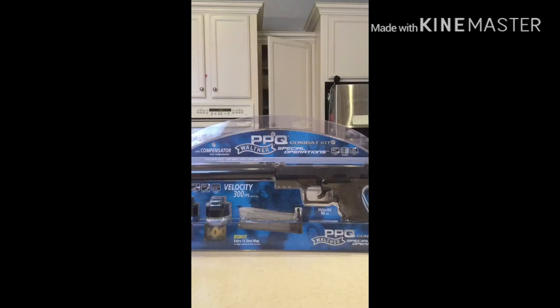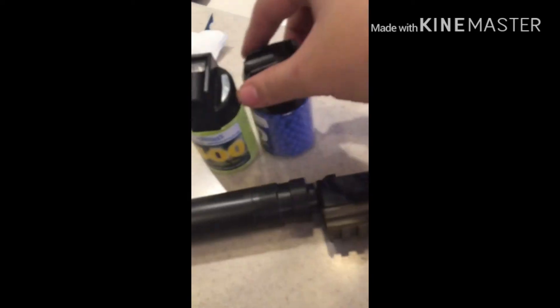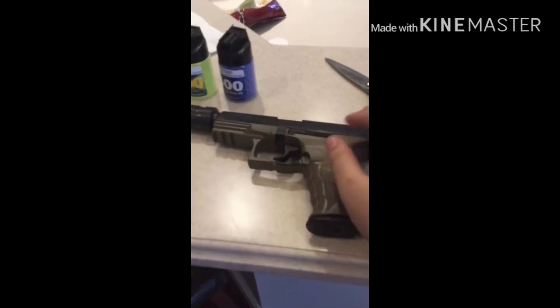I'll be reviewing the PPQ water combat kit as I open it up. I got two bands of 400 BBs. These are glow-in-the-dark. The gun itself is spring-powered, and it comes with a suppressor and an extra magazine.